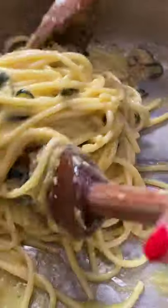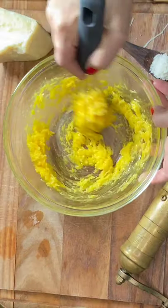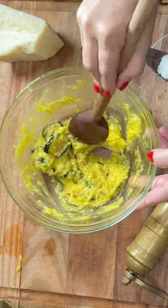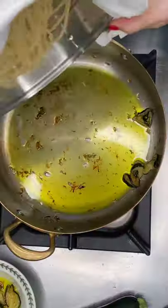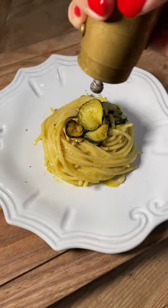Let's sizzle the zucchini with olive oil and add a pinch of salt. Mix egg yolks with pecorino romano cheese in a bowl and add the zucchini once they're golden brown. Toss the pasta in with the creamy egg mix. A splash of pasta water and a scrunch of pepper. Just gorgeous!